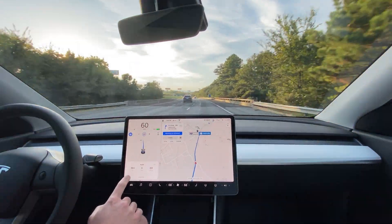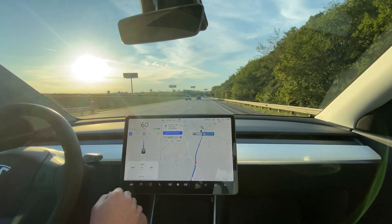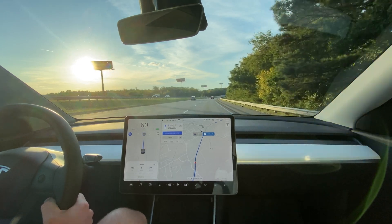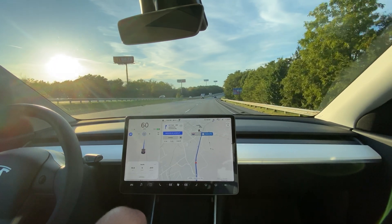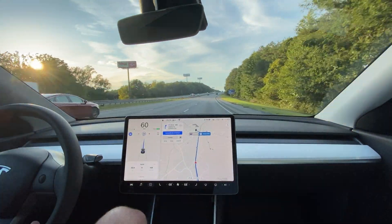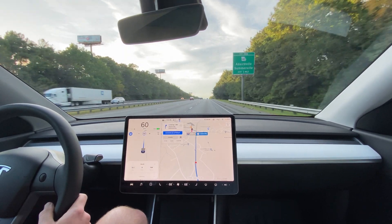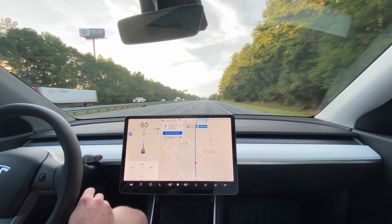We've done over 30 miles now and we're getting close to staying around 200 watt hours per mile. We were averaging pretty well around 180 watt hours per mile, which is really, really efficient, especially for this larger car. But we did end up going uphill for quite a while and that got us over 200 for a little bit. Now we're averaging back around 200. I'm going to go ahead and turn around right here at the next exit, which is just under a mile away.